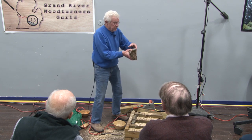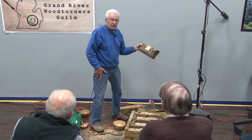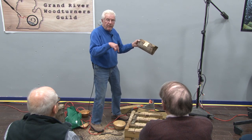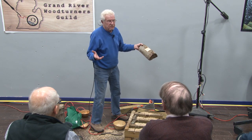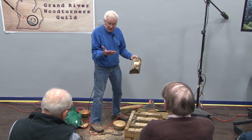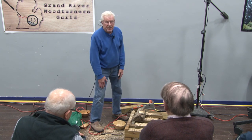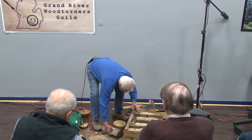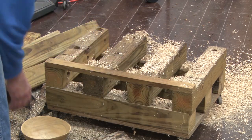Then I turn it over, put it on the lathe like this, and this becomes the inside of the bowl. If I'm careful I can save some of this bark to have bark around the rim of the bowl. This is old and some of the bark is falling off, but you get the general idea. This is a safe rig to use — I still have all ten fingers and haven't cut my knee off. Somebody down in the west part showed me this fixture years ago.